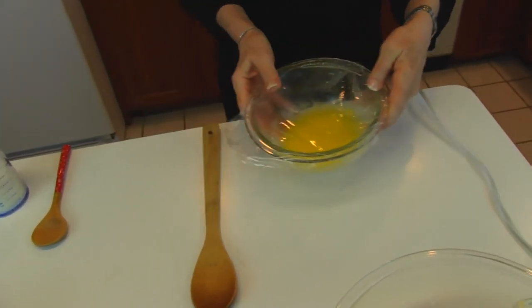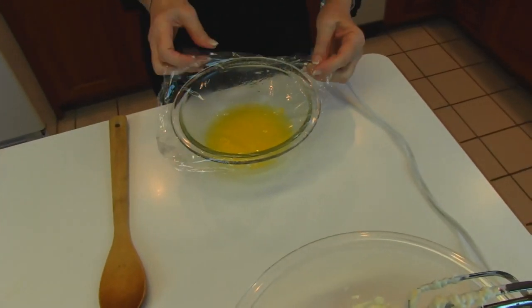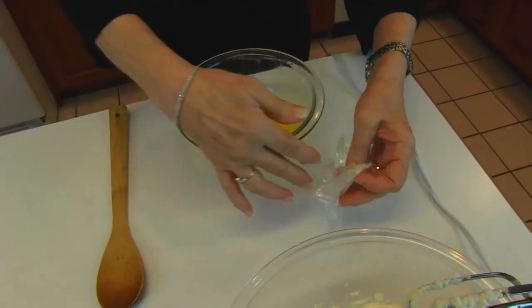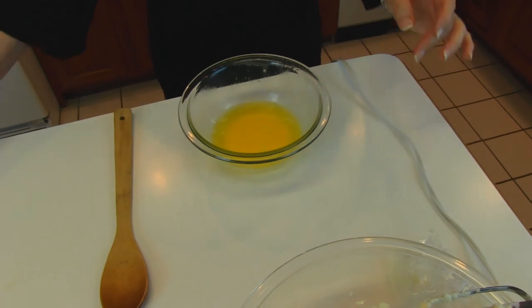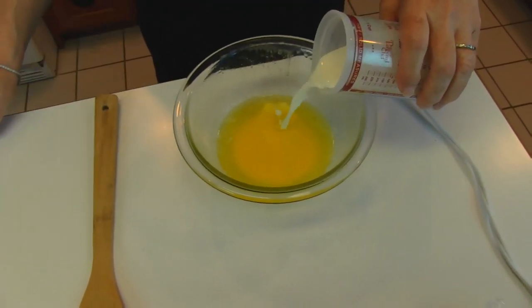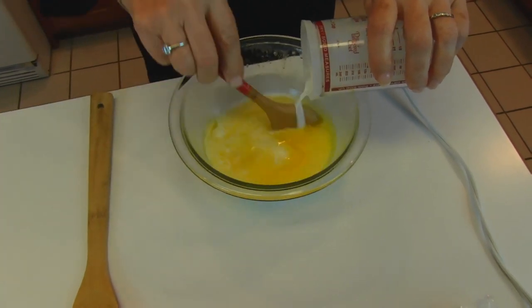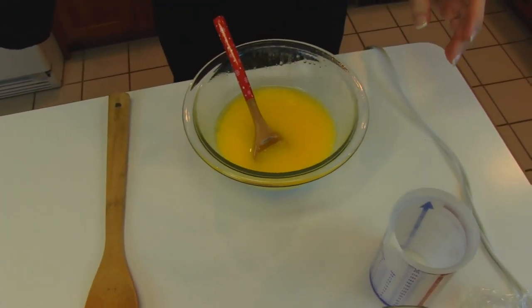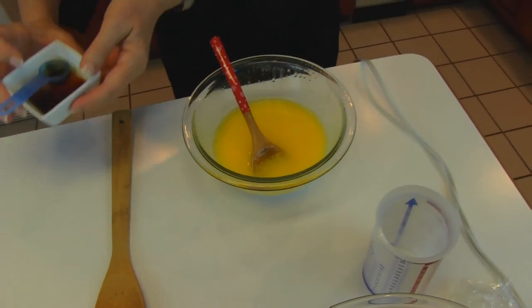In another, smaller bowl I have one stick of butter that I've melted in the microwave — that's one half cup butter melted. To that I'm adding one half cup of milk, stirring it around, and I'm also adding two teaspoons of vanilla extract.